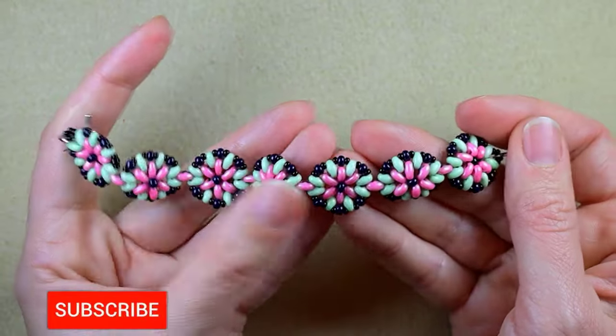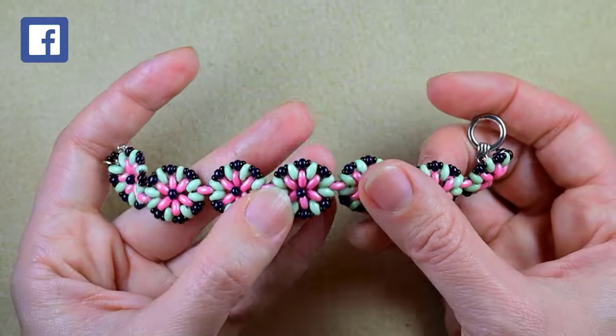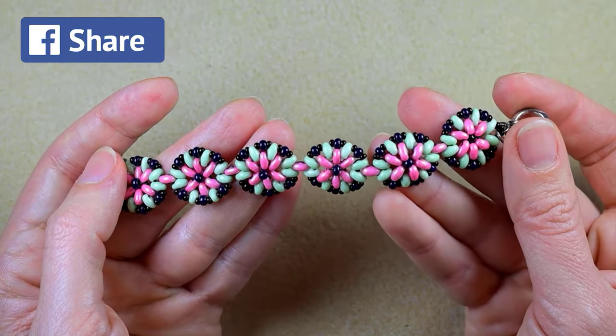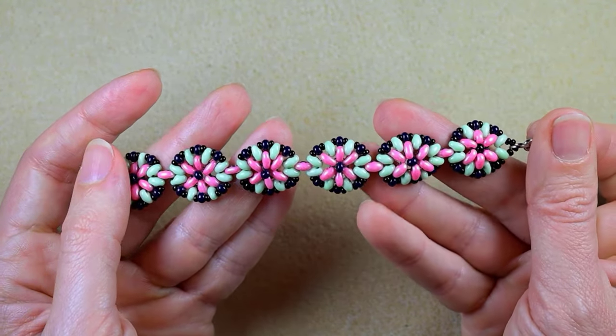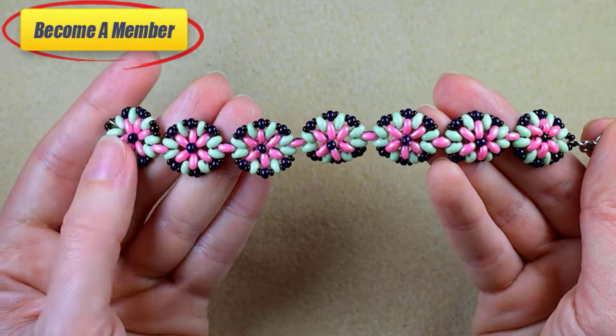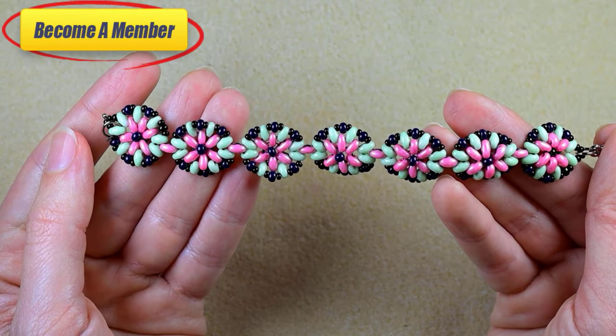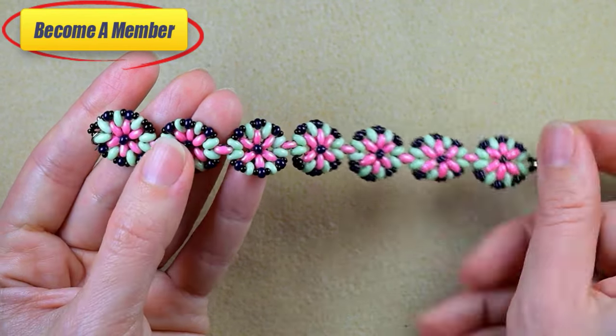Consider subscribing with the bell, liking and sharing this video — in this way you help me so much. A lot of work goes here, so you might also want to support me on PayPal or by becoming a member, and the last one comes with perks that you could check in the description or at the join button. Now without further delay let's start with the list of materials.